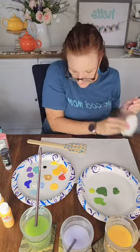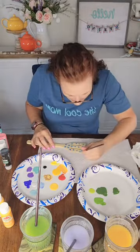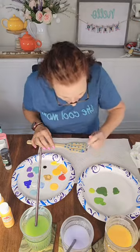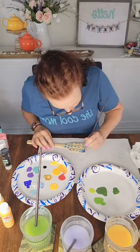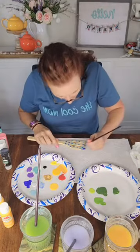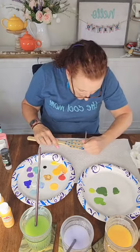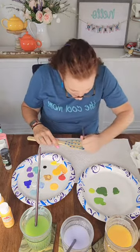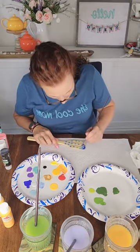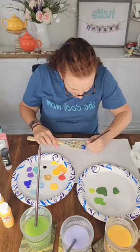I'm going to dry my brush really well because I'm going to have to try to get around some really wet paint. Oh yeah, I like this a lot — I'm just going around each flower like that. I think that's going to be really pretty. I have a tendency to mix colors that don't normally go together and sometimes it looks amazing and sometimes not so much, but it's always a learning curve for me.